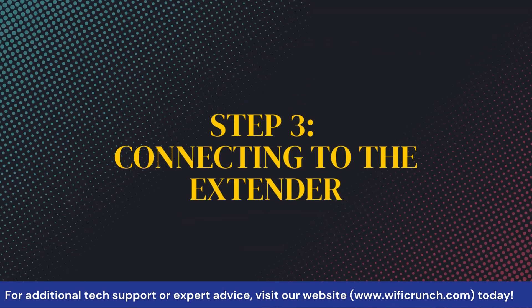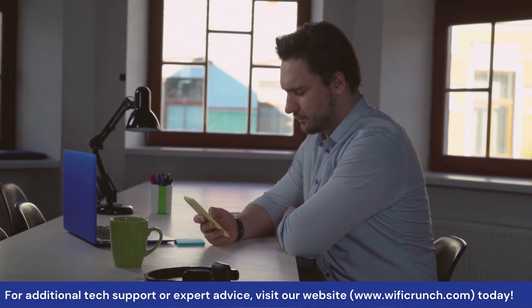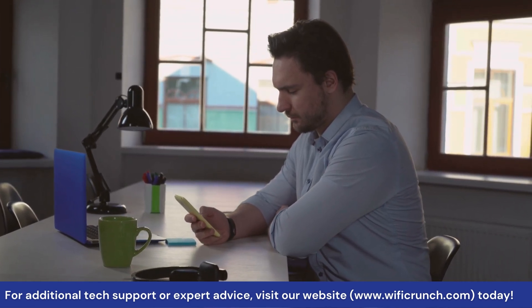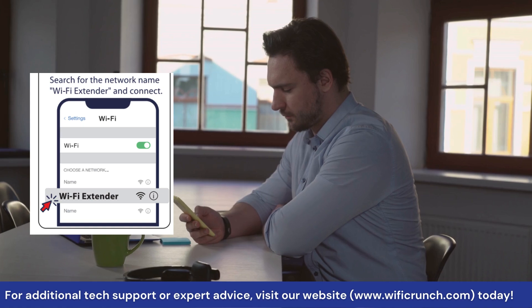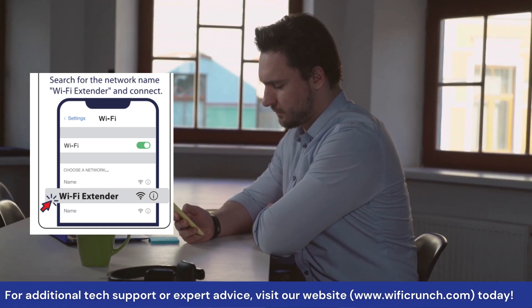Step 3: Connecting to the Extender. Next, let's connect to the extender using your smartphone, tablet, or computer. Look for the Wi-Fi network named McCard Extender Setup and connect to it. You won't need a password for this step.